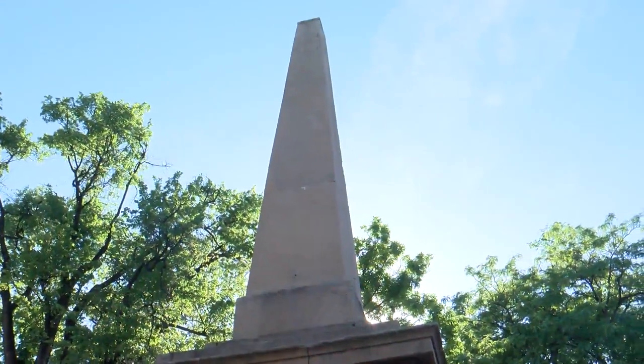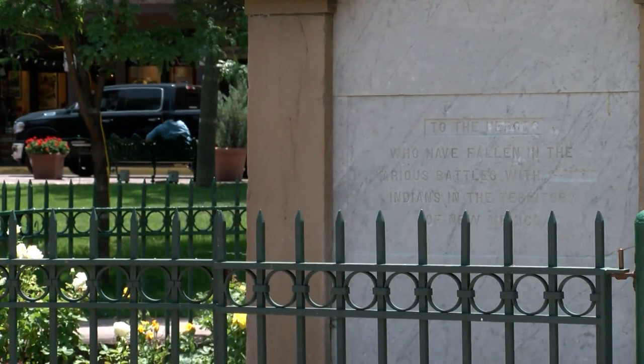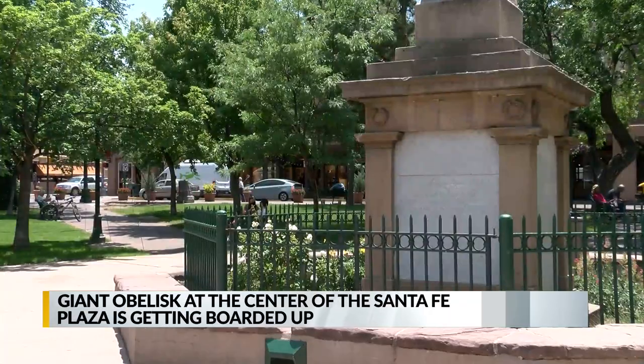After protests and a lot of vandalism, the giant obelisk at the center of the Santa Fe Plaza is getting boarded up for a new art project. City crews will build an 8-foot wall of plywood around the 133-foot-tall monument. They're asking artists to help cover that spire's barrier with a new mural.